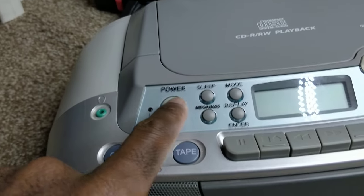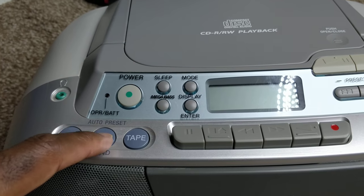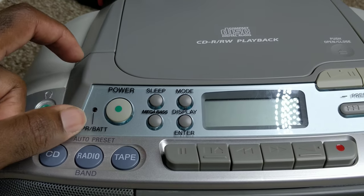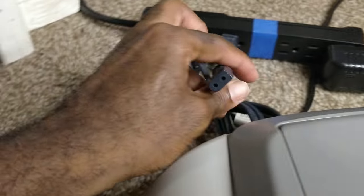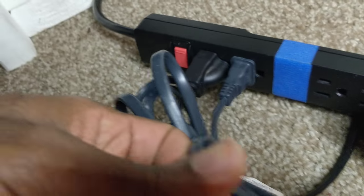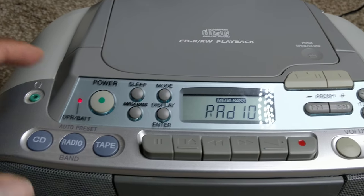Let's turn on the power button and try the radio. I got unplugged accidentally. Let's try it again — power on, let's try the radio.